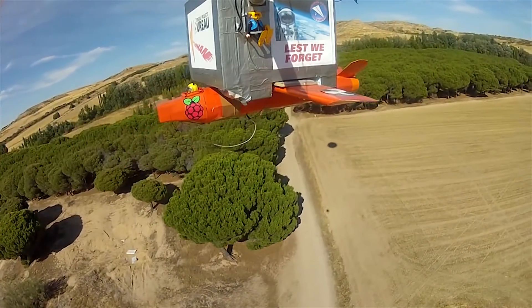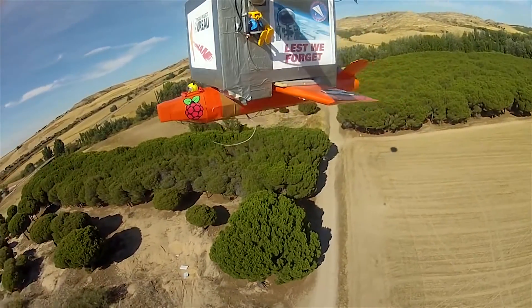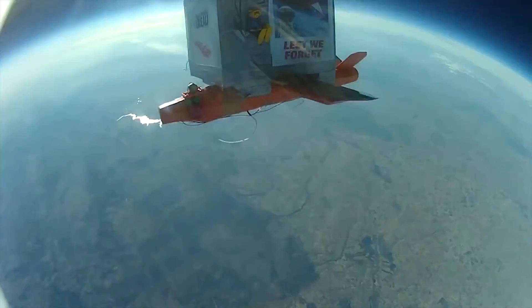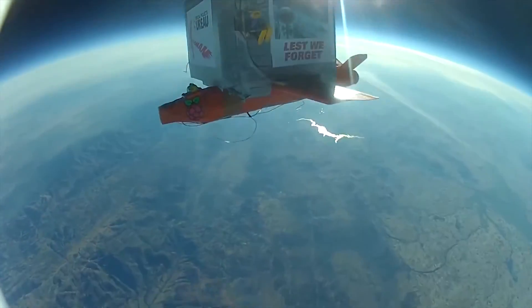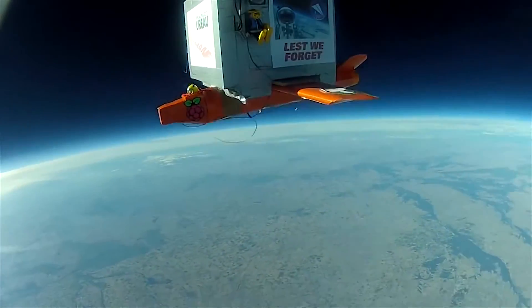We're going to launch at Spaceport America because they have special permission for the airspace. This is a unique mission, so you need a proper environment to do it in. There'll be about eight of us going, and then we have a team of six people from Edge Research Laboratory in America who are high-altitude ballooning specialists. They're going to help us with the launch, the radio tracking, and everything. So it's a big international effort.